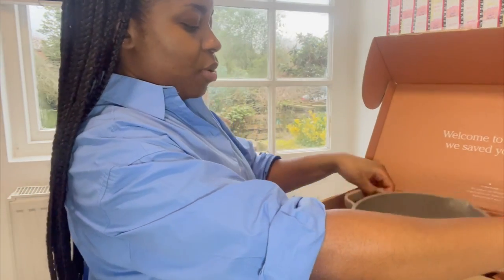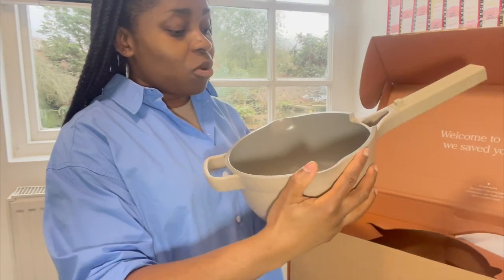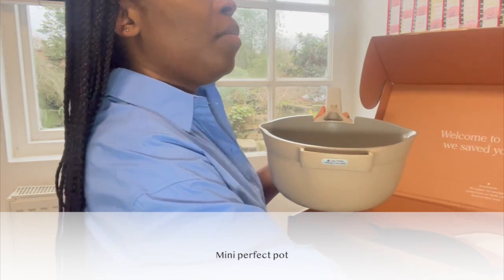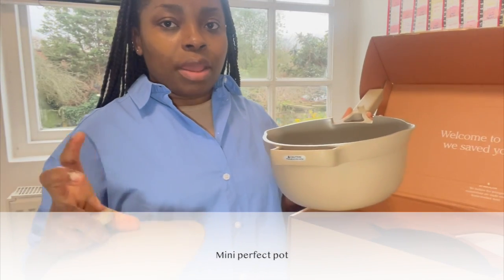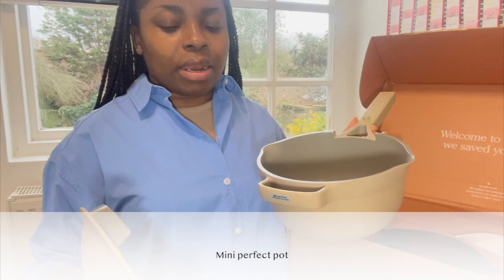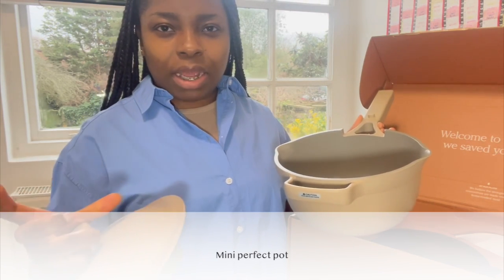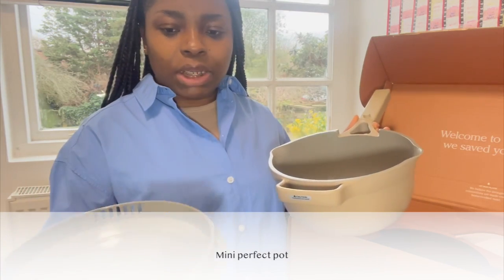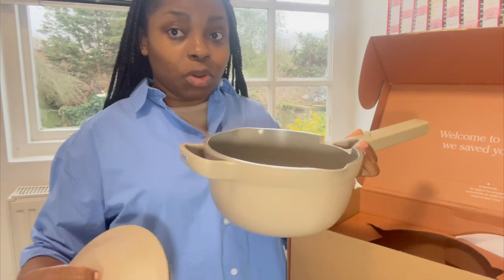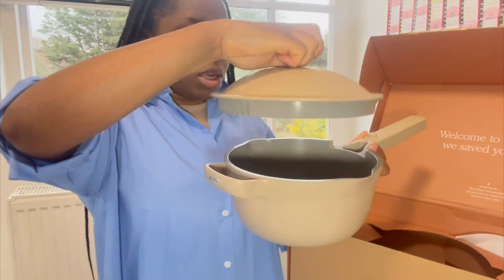And then you have the main pot — it's actually bigger than what I thought, a pleasant surprise! So I went for the normal Always pot, the bigger pot, and then the large Always pan as well, but I came across the mini pot and this is what it looks like. I thought it would be smaller but I'm quite happy that it's bigger than what I expected.